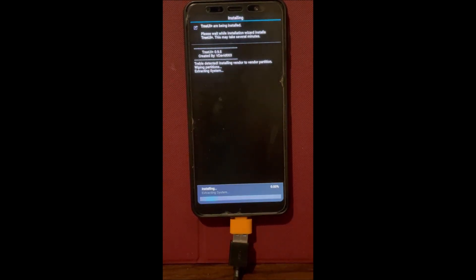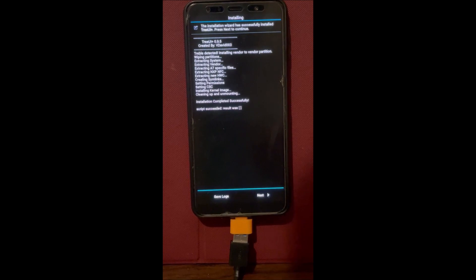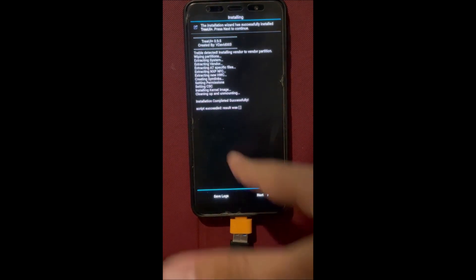It's just going to install. I'm going to skip this part because it's very boring and there's no reason to actually watch this install step by step. I'll be back in a second. Alright, we're back and it's been installed. Go back — do not reboot the phone.